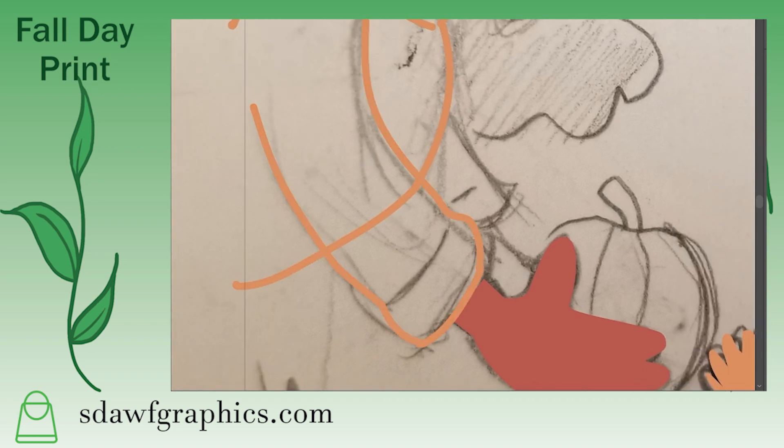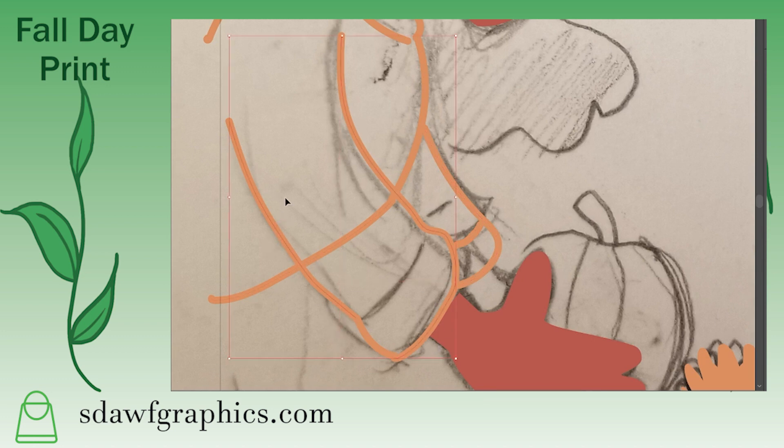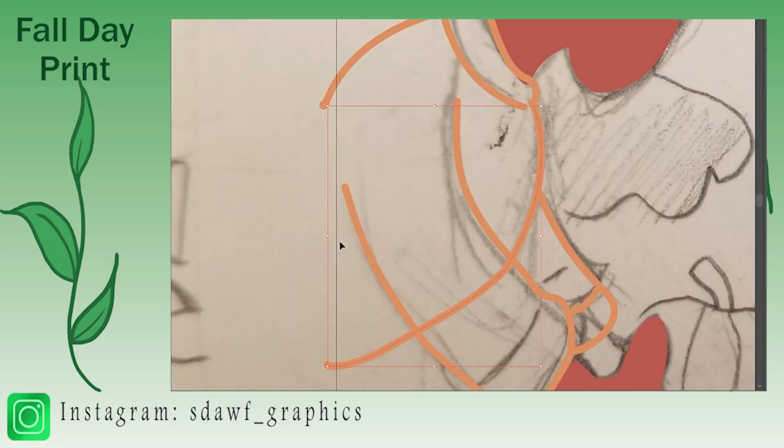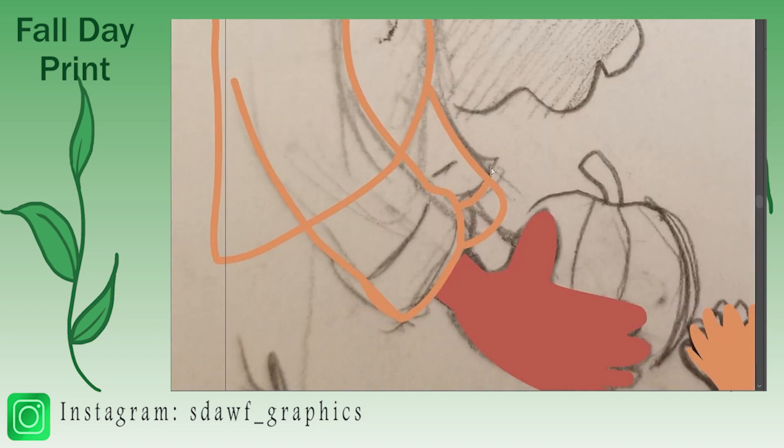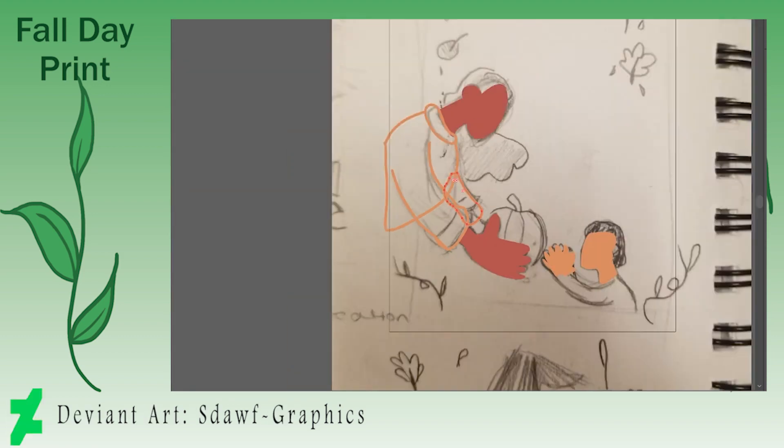For this illustration I wanted to do something more abstract and I wanted to practice my flat character design. Since I'm a graphic designer I wanted to try an art style that's not my usual one that I post on this channel, so I decided to do this.